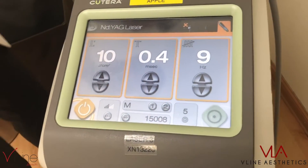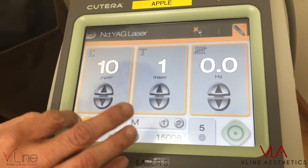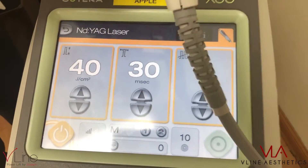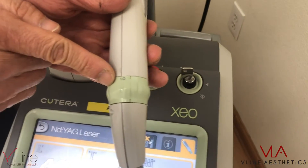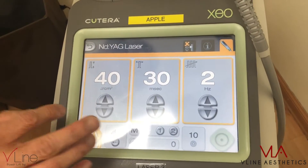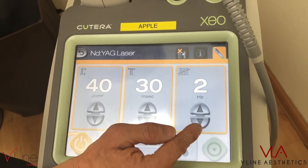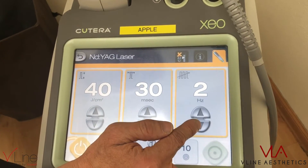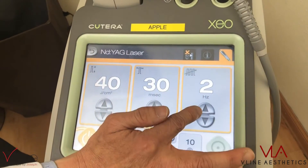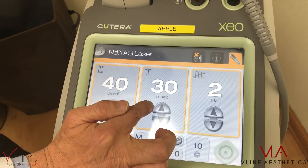You click this and navigate to the settings. We're at the laser hair removal, spot size 10. There are three parameters: you have the joules, which is the heat; you have the pulse width; and you have the repetition rate. For laser hair removal, you always keep the repetition rate at 1 to 2 hertz.